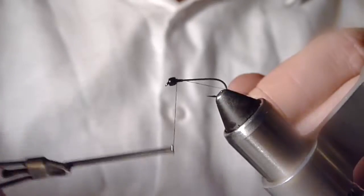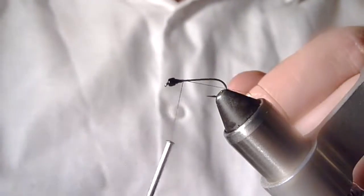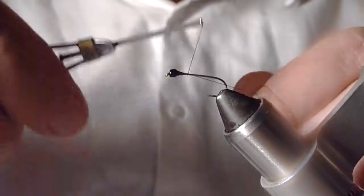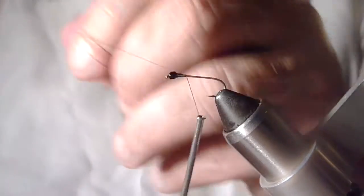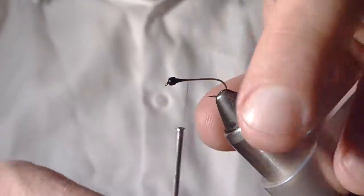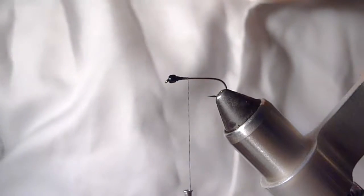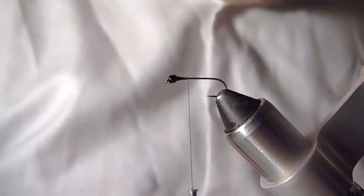We're going to tie in right behind our bead and build up a little bit of a thread dam just so that bead doesn't slop around on us. I'm going to stop roughly about a quarter of the way down the shank of the hook and remove that waste.